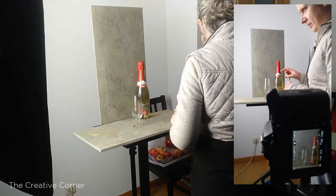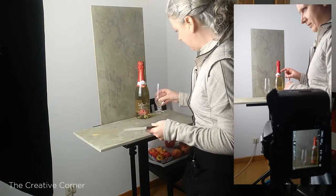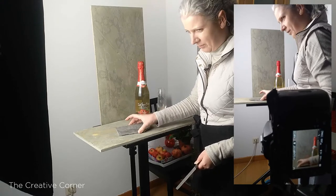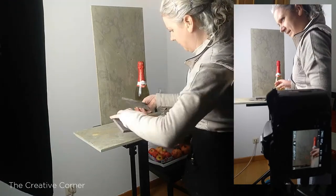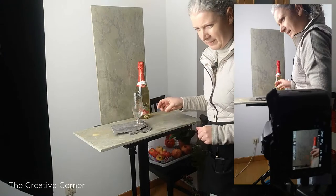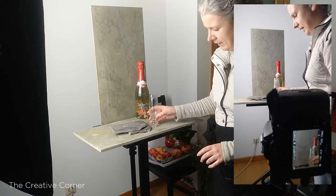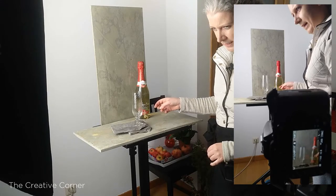I'm going to try and elevate this glass just a tiny bit. I have some pieces of broken slate that will help raise the glass a little bit. Because the edges are broken, it'll add a nice little bit of extra texture. Before, it came up to like the elbow of the bottle, and that way it brings it up a little bit higher, also giving a little bit more distance between the bottle and the glass.